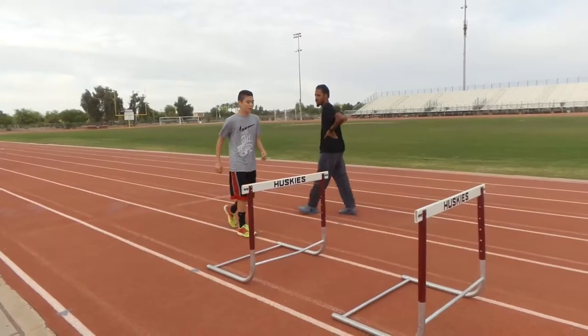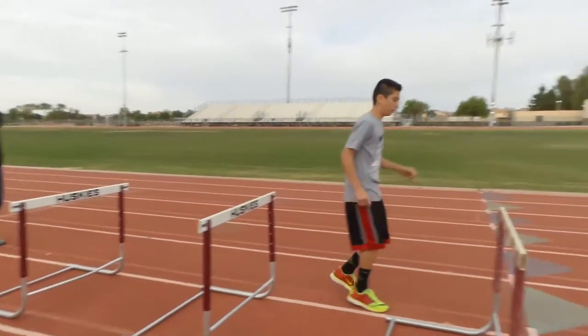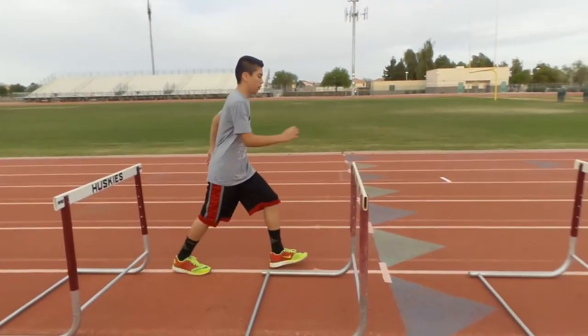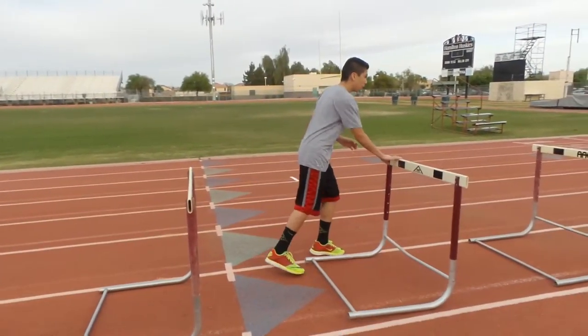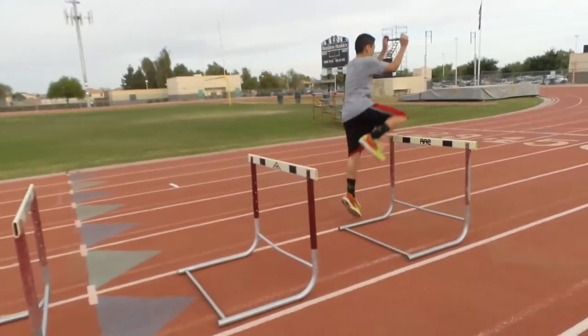You got to do it on the side first — do it on the side so you can do it right. Drive it straight up. Straight up — drive your knee straight up. That one's better.